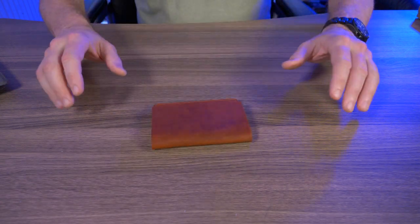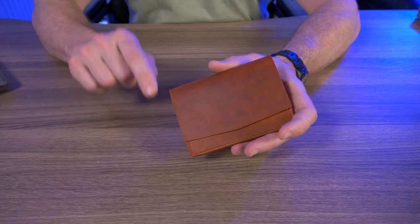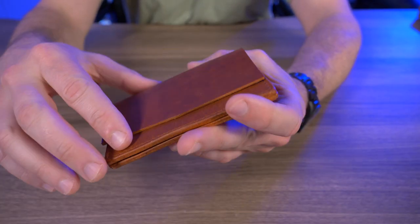So the first smell test. This leather smells absolutely fantastic — stay tuned to the end of this video, I'm going to do another smell test.